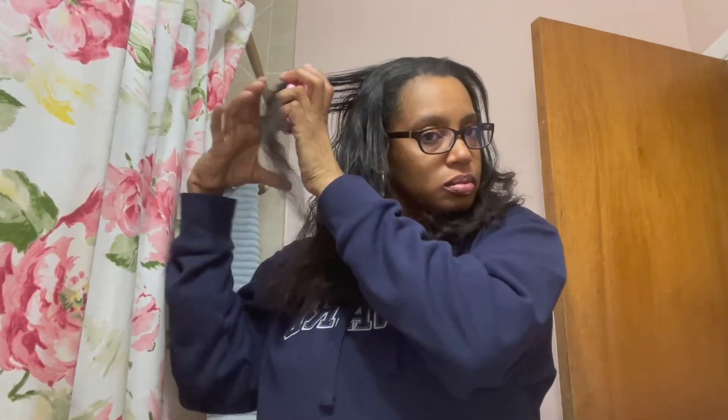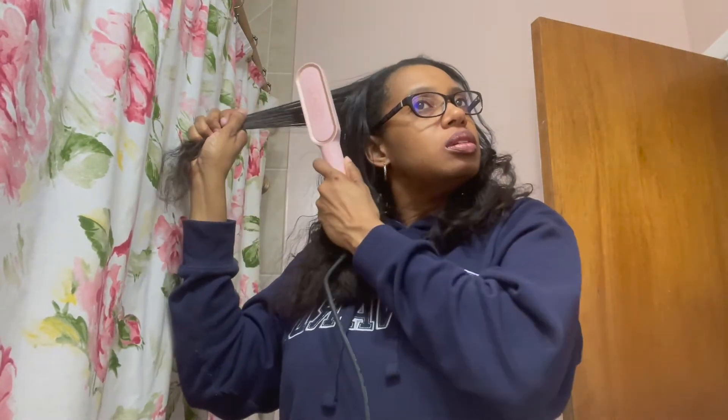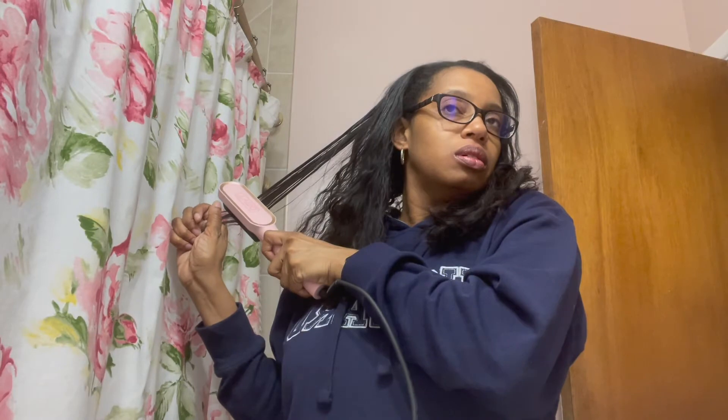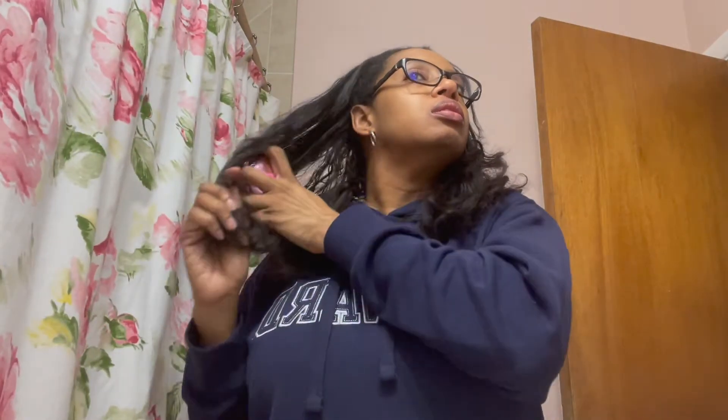I brushed through it with the brush that came along with it. Like I said, I wasn't really prepared for filming — I was just testing it out — so I had to clean up my background a little bit. Anyway, I went ahead and started brushing my hair, then you just put the Tymo ring on there and slide through it. It's pretty easy. I actually like it much better than a straight iron or flat iron. For some reason this is now my go-to tool for straightening my hair. Let's go ahead and speed this up a bit and watch the process.